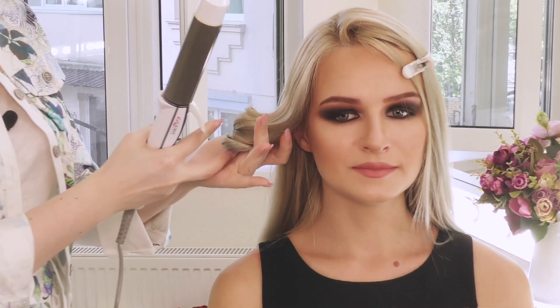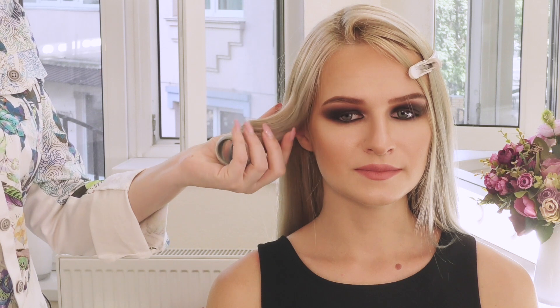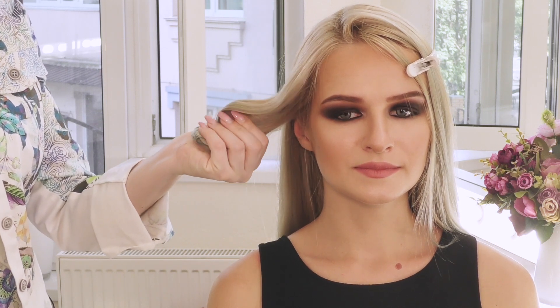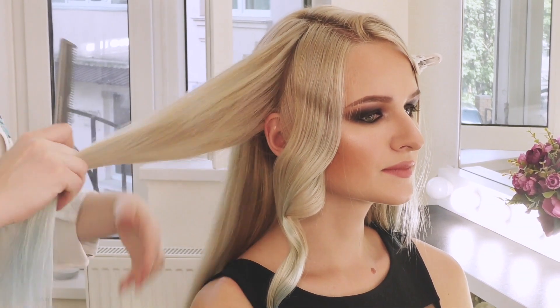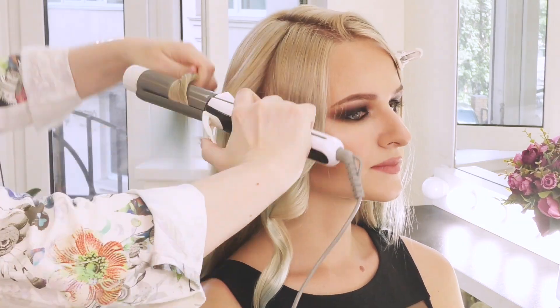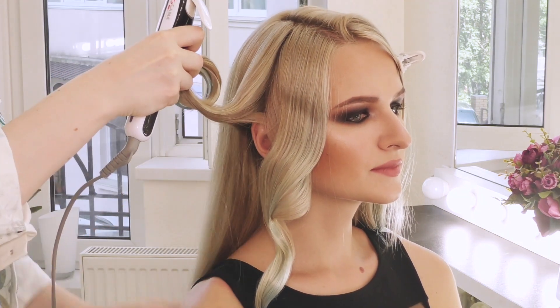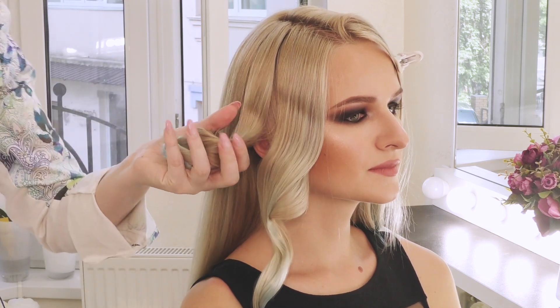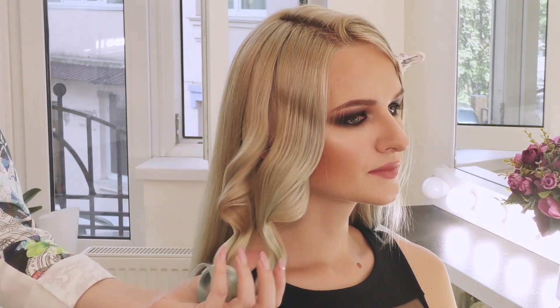Снимаю. Сразу не кладу накрученную прядь — удерживаю в руке, чтобы она немного остыла. Аккуратно размещаю. Перехожу на следующую прядь, отделяю ее вертикальным пробором, точно так же накручиваю. Снимаю в руку, удерживаю и кладу.